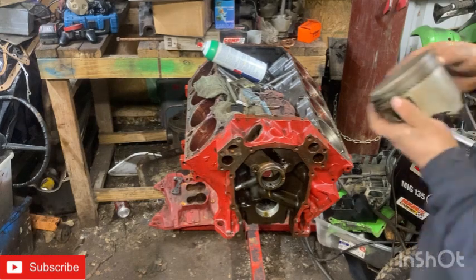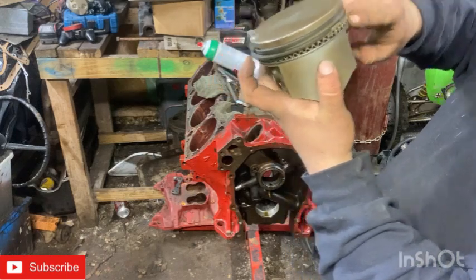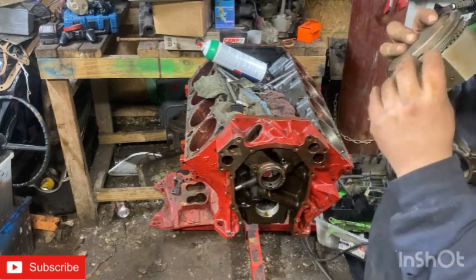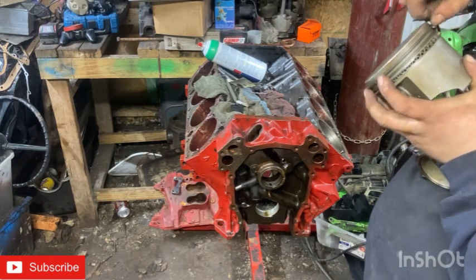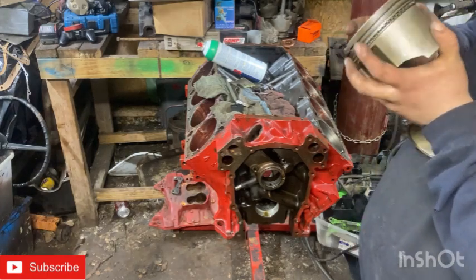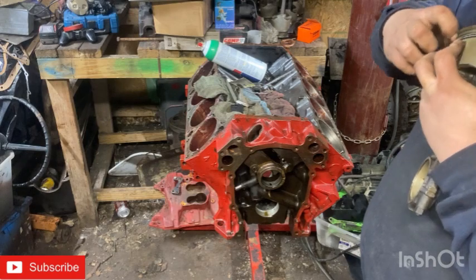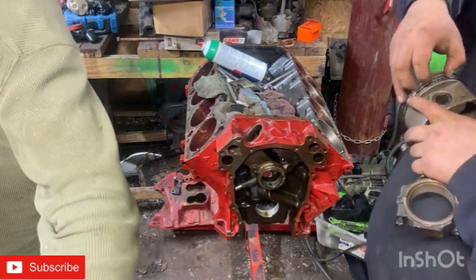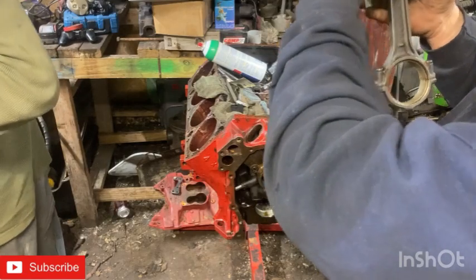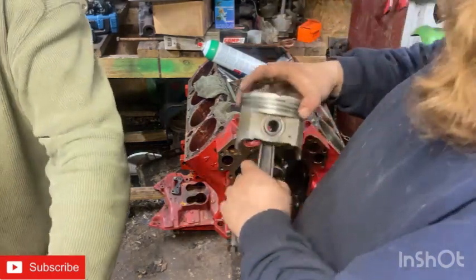You're going to put this expander ring in first, then this ring on top. Spin this ring towards completely the opposite side of the other ring gap. And that's one piston done. Simple — even a 15-year-old can do it.